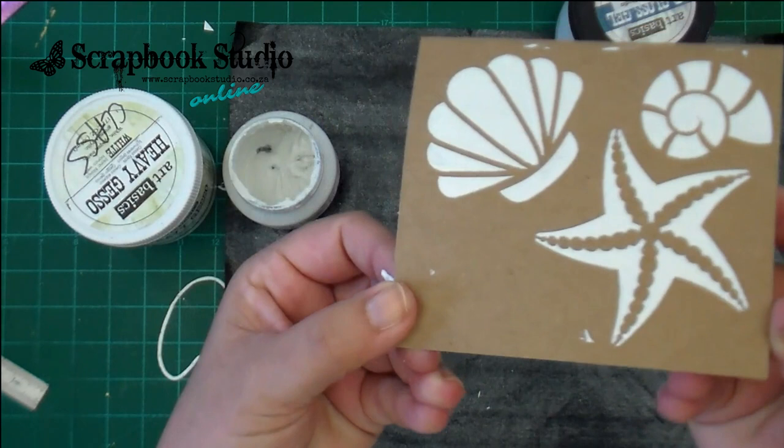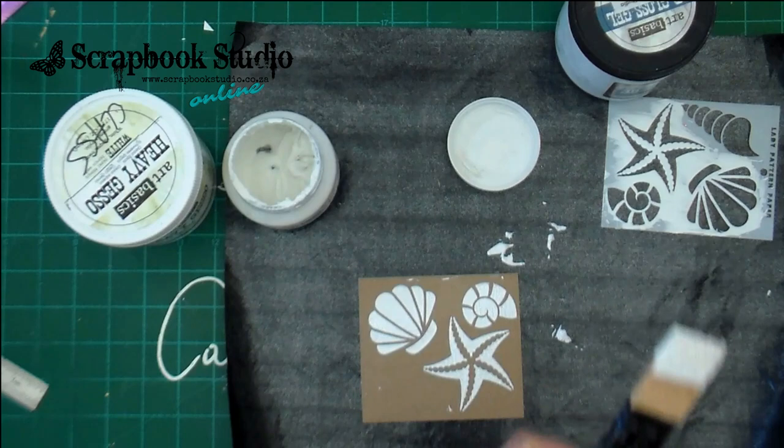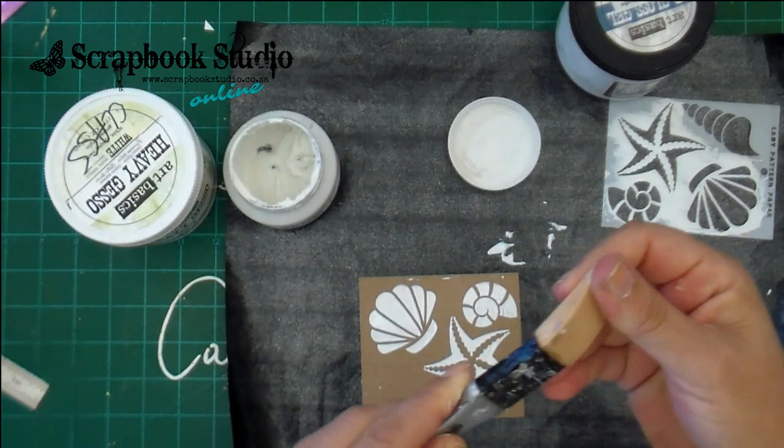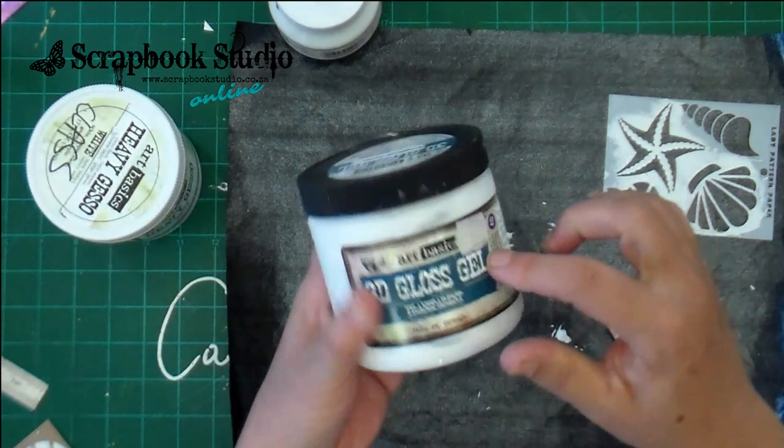As you can see that is a perfect application. I do recommend that you take some time applying your paste or whatever product you're using through your stencil — it is absolutely worth it. Now I'm going to be working with another medium, so I'm just wiping my spatula clean. Because it is silicone it wipes clean very easily. My spatula is about two years old — I literally throw it into water and let it soak when I'm done.